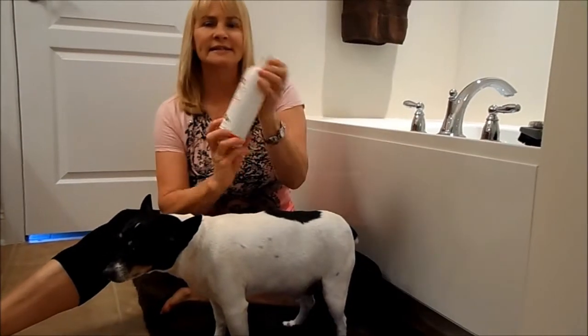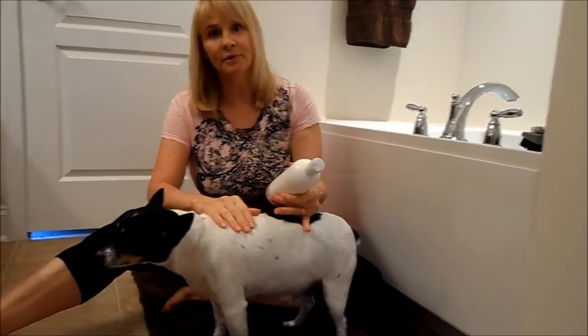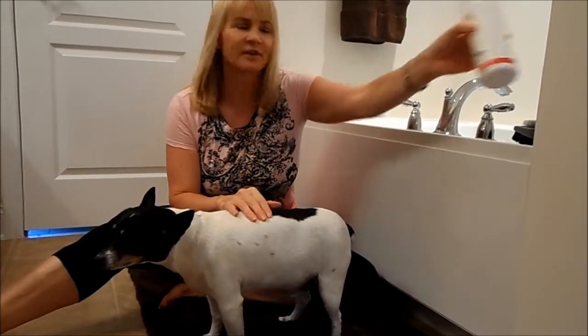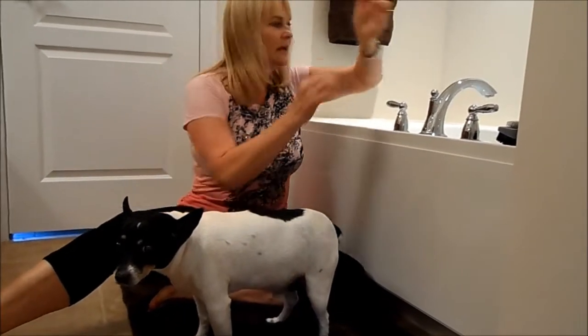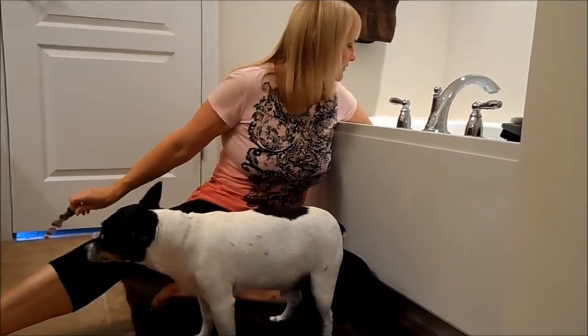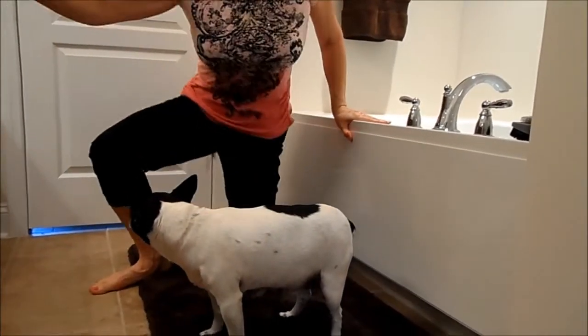First off you're going to need some dog shampoo. Don't use your own shampoo because the pH balance of dog shampoo is specifically for their skin — it's easier on their skin. Get the water temperature just like when you're giving a baby a bath — make sure that water is warm but not too hot or too cold.